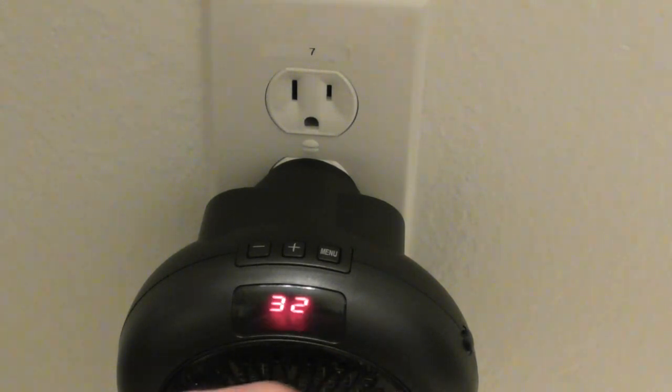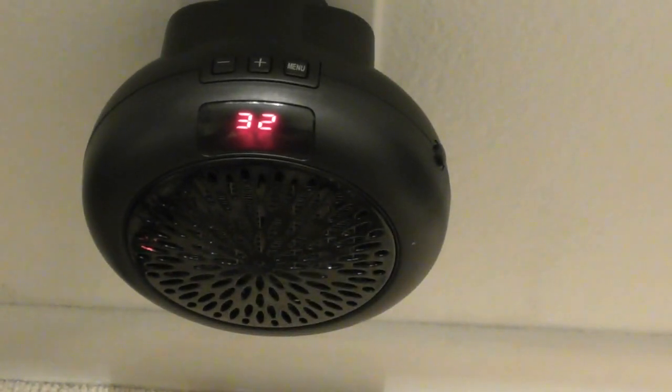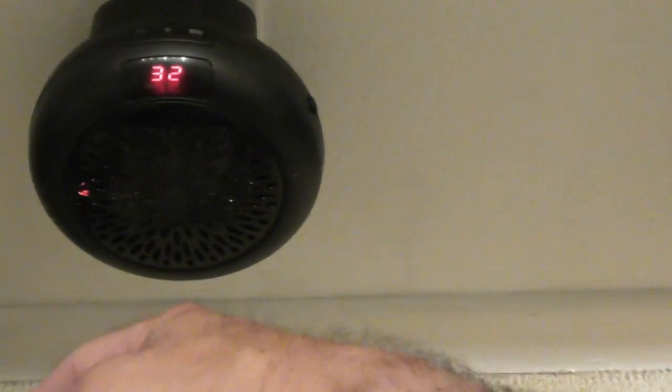Ooh, feel that warmth. Beautiful. That's really warm. My hand is about five or six inches away. You definitely do not want anything in front of this or anywhere near it. I am probably a foot away on the left and the right, and maybe a foot in front, so you want to have clear space — because this is definitely pumping out the heat.